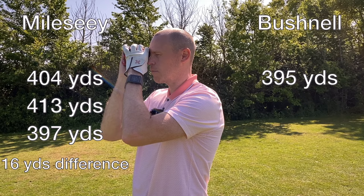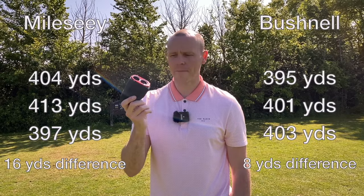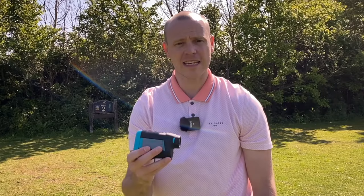Now trying the Bushnell from the same spot: 395, 401, 403 — still a little difference but those tolerances are far closer. The Bushnell did seem a little steadier and had a slightly bigger field of view, but the Melissi still picked up flag lock and gave quite a good reading. Really, do you need to know distances precisely when you're almost 400 yards out? For a £150 rangefinder, that's not that important.